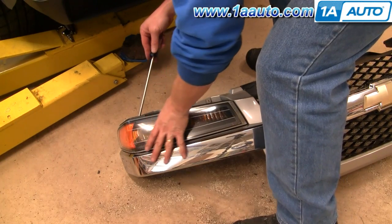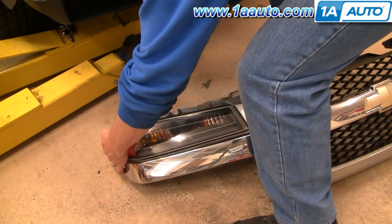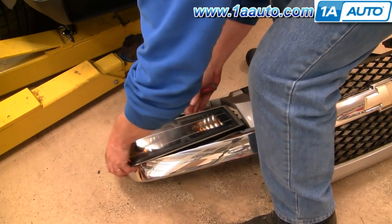With the grille off, use a screwdriver and you'll just see a little tab — push on that tab and these lights come right off.